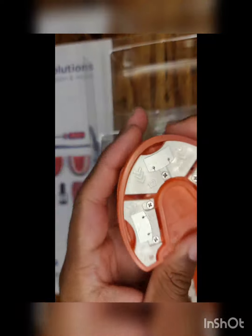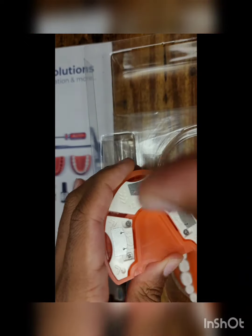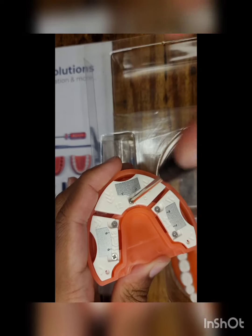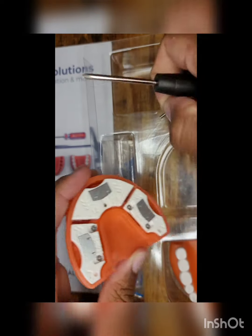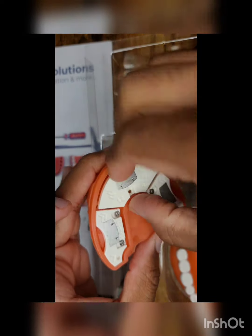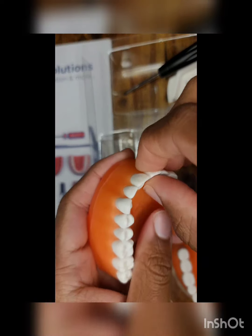Going back here, we can just go ahead and unscrew this. It takes a little bit of effort, but not too much once you find the right rotation. Just take out the screw — be sure to hold on to it — and then just slide down the right piece. And there you go. Under there you can actually see all the teeth.